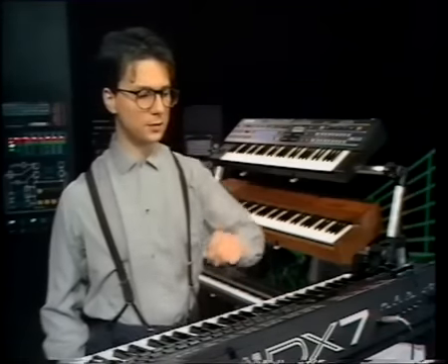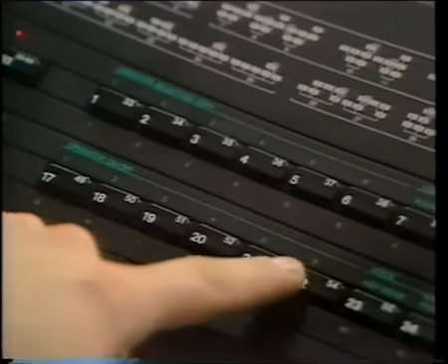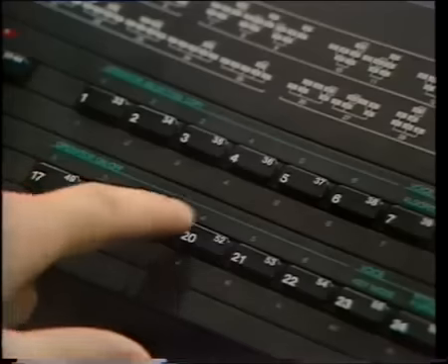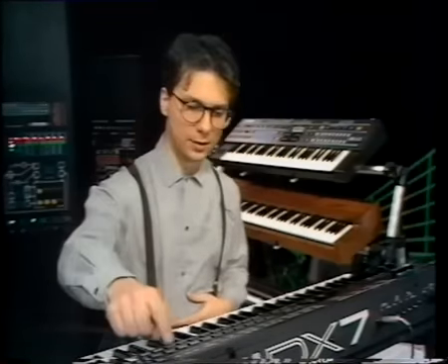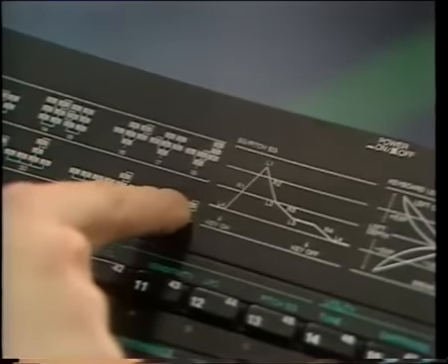To hear the effect that each operator has, try switching out different ones using the operator on/off button. One on the display means it's on, and nought means off. You'll notice that if I disable operator 1, the sound disappears. This is because, using this algorithm, operator 1 is the only carrier, and without it the sound doesn't exist.